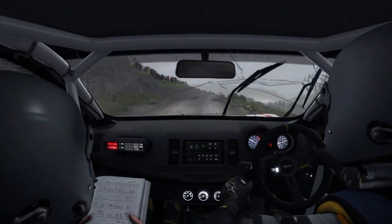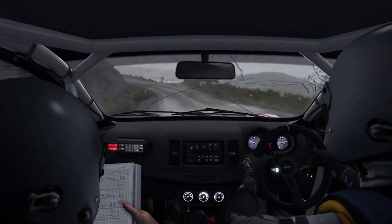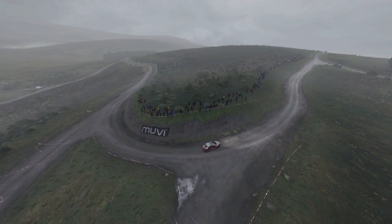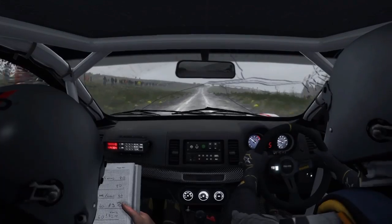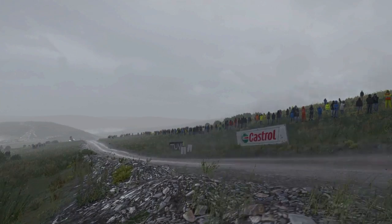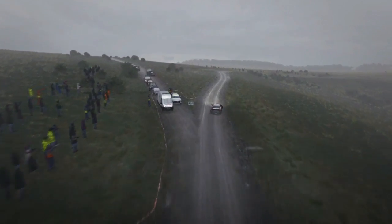Right 6, into turn left, 3 tights to 2, past junction. Right 6, over jump, 60, right 6, into care left 6, crest, bump, right 2, long, ditch inside.